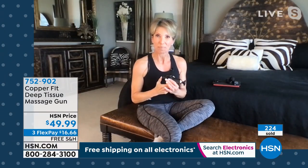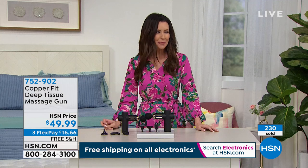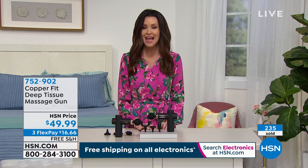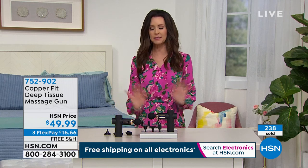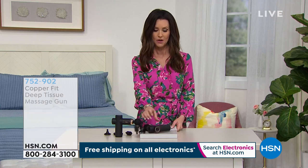Thank you so much, Judy, for bringing us not just a great comfort item but something so important for everybody. Cordless, portable, lightweight — a fantastic gift for everybody in the family. They're going so quickly, we may not be able to have another presentation. Definitely go ahead and get yours on the phone or on hsn.com. We've got one set aside for you right now — you need to try it. It's completely risk-free. You've got 30 days — if you don't love it, just send it back. Everybody gets all four attachments for $49.